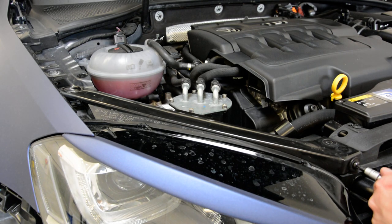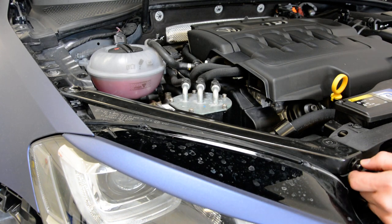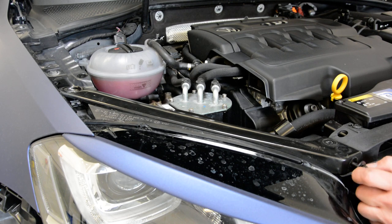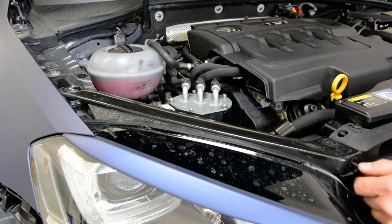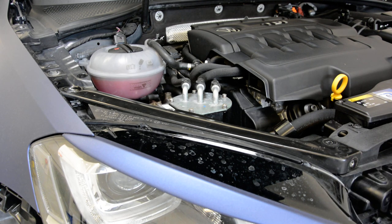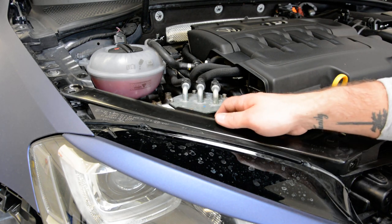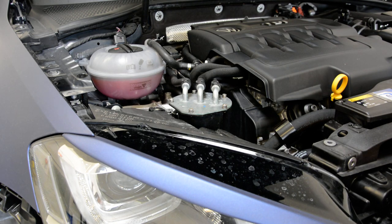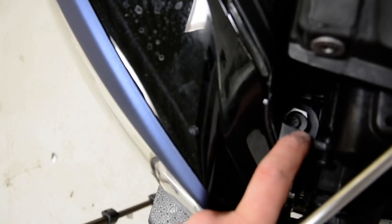I have another one here. Now this piece came out. You will have another screw here — you can see it. You should refer to the grill here.